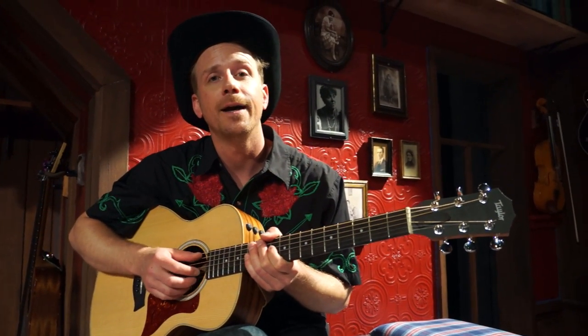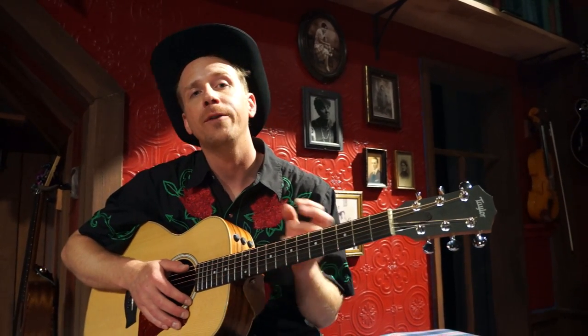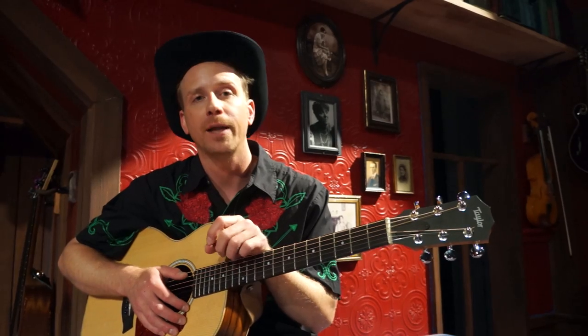Hi everybody, I'm Jesse Baldwin and I play Charming Yeoman in The Yeoman of the Guard here at Oregon Shakespeare Festival. I'm also the band leader for the show, which means that I corral the orchestra and make sure that we faithfully replicate the score at each performance.